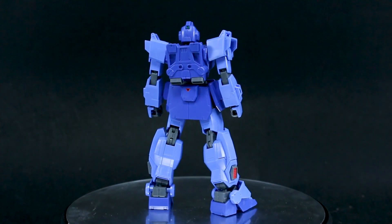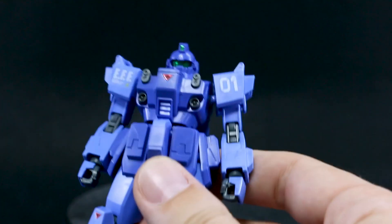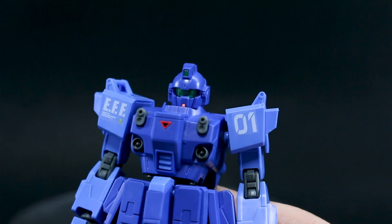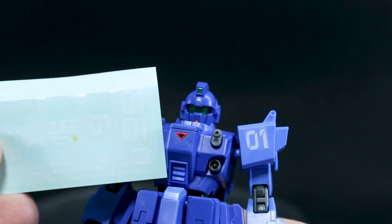Building the kit was very easy and very quick — it was just a pretty normal HG. You can see I did use a couple of those marking stickers on the shoulders and on the shield as well, which we'll come back to in a minute, but we do have a few more that I didn't use.